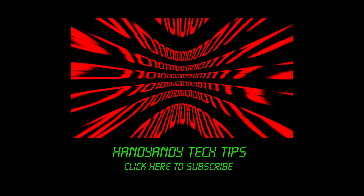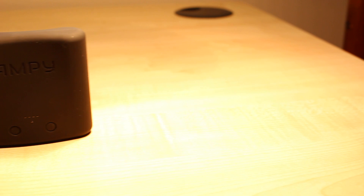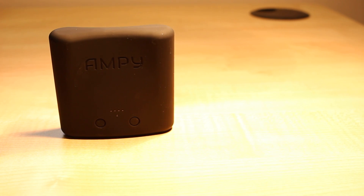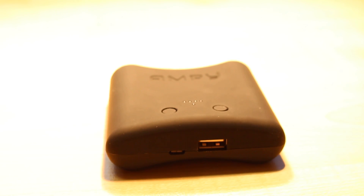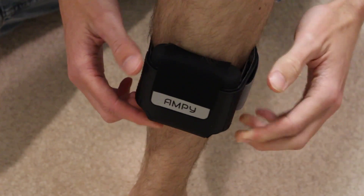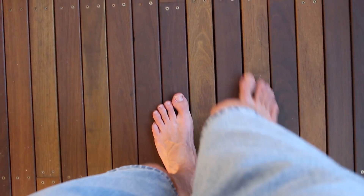Hi, it's HandyAndy Tech Tips here. Have you ever wanted to charge your smartphone with power that's generated while you exercise? Well, here's a device that allows you to do just that. It's called the AmpyMove, and it's apparently the world's smallest wearable motion charger. What it does is that you strap it to your arm or leg, or put it on a belt loop, and then you move around and do some exercise.